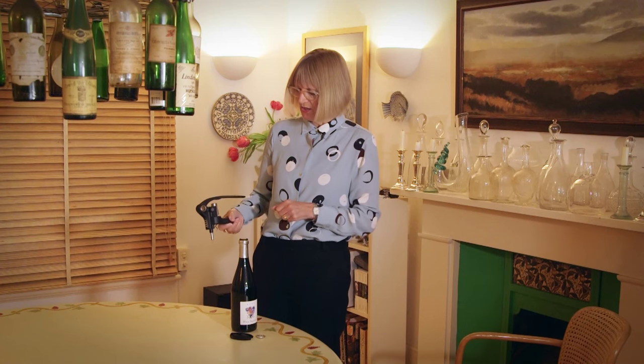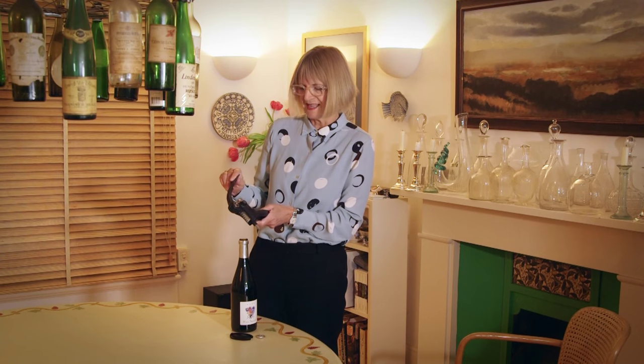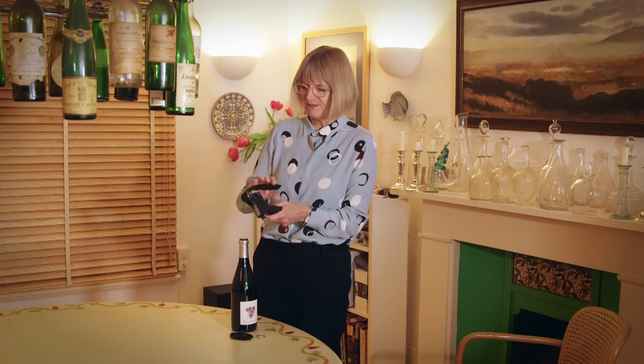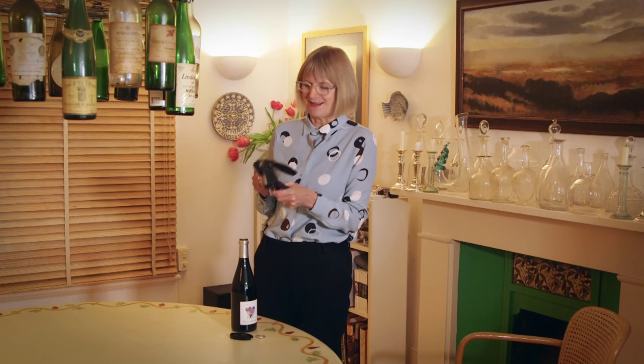Once you've taken off the foil at the top, this is my stock in trade. I've got several, and there are several sorts of makers that make them now. They're much, much more expensive than an average corkscrew, but of course if you're opening many, many bottles, it's worth its weight in gold. And if I go on holiday, sometimes even, I take one of these.